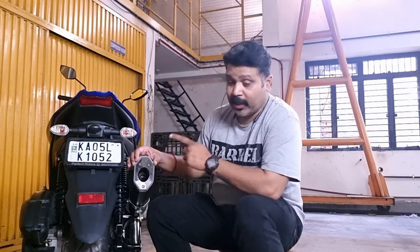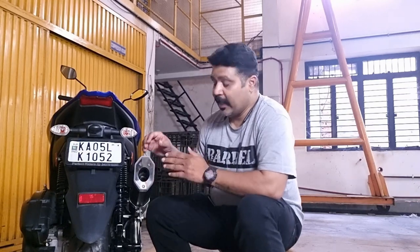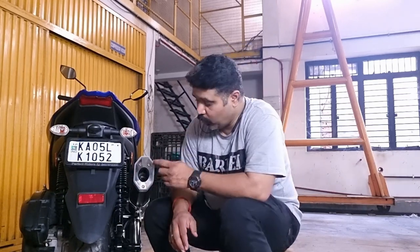Now let's check the sound with the DB killer on the Aerox 155. Before we listen to the Rogue with the DB killer, I want to point out one very important thing: the aluminum tip must always be installed with the Rogue muffler. Without the aluminum tip on the Rogue, the insulation might escape through the holes provided for the screws. So make sure you never use the Rogue without the aluminum tip, with all three screws on it.